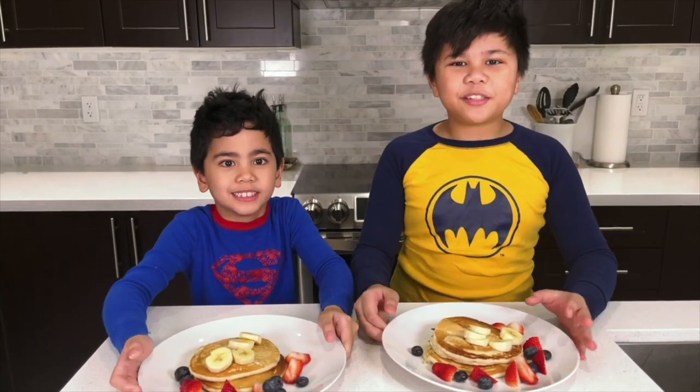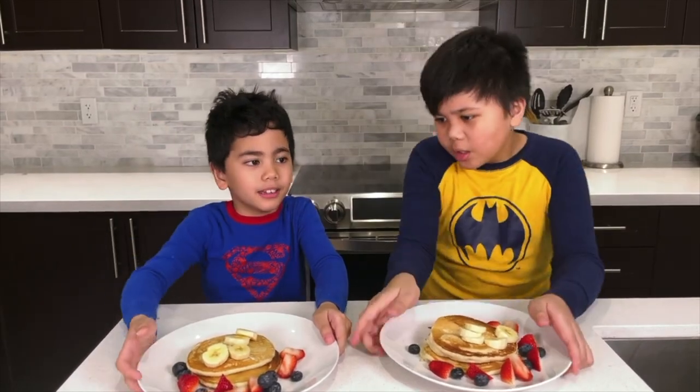I hope you enjoyed today's video. Don't forget to subscribe! Bye! Let's go!